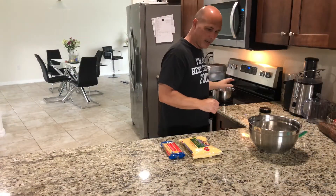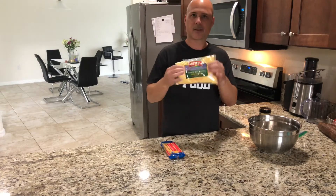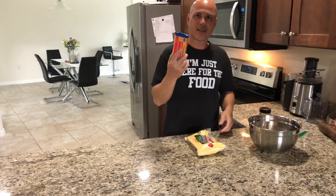You need a pot, you need a pan, you need the cornmeal — harina de maiz — the cheese, the queso.